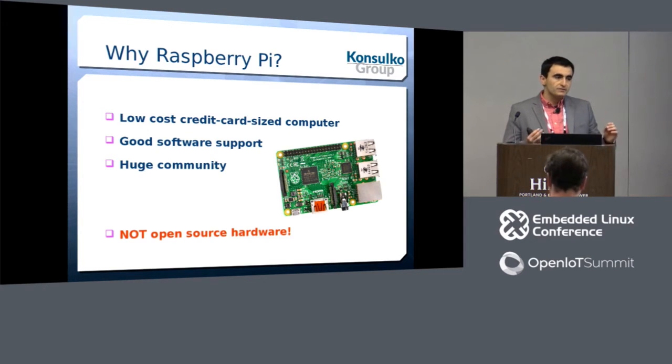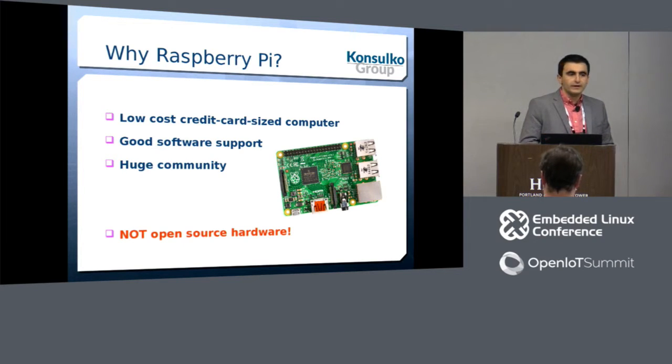The disadvantage is that Raspberry Pi is not open source hardware. Is there anyone in the room who does not have a Raspberry Pi?